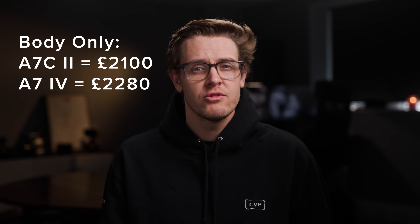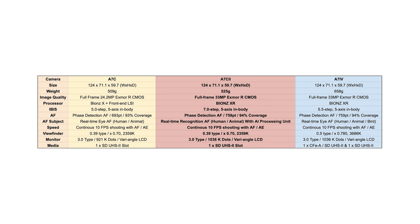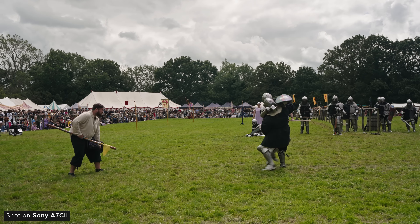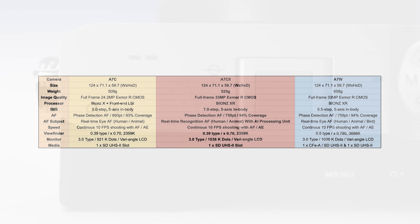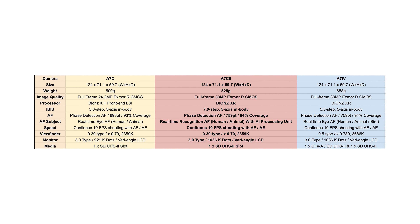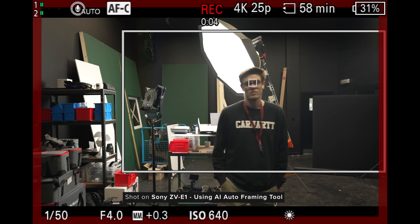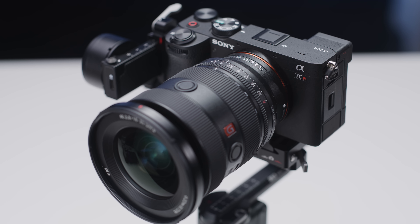So with roughly £180 separating the A7C II and the A7 IV, which one should you grab? They do share a lot, including the rear LCD, internal processing, photographic specs such as burst times and max drive modes, and overall image quality. The A7C II does have some advantages though: it has the ability to use up to seven stops of IBIS, the most up-to-date AI-driven autofocus system, the ability to ingest LUTs for monitoring and recording in-camera, a few new AI-based tools such as auto-framing, and of course it is in a much smaller, lighter housing, which could be a benefit for some.